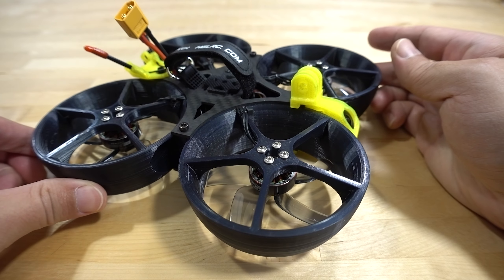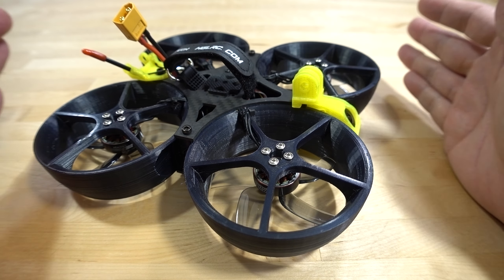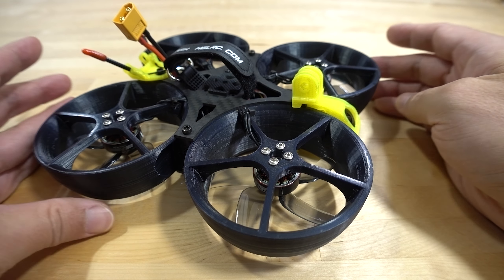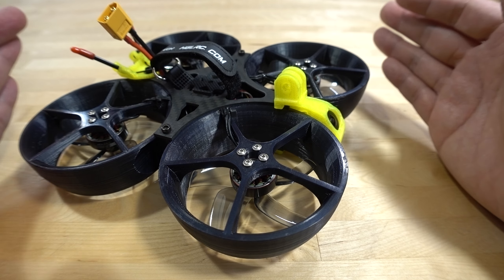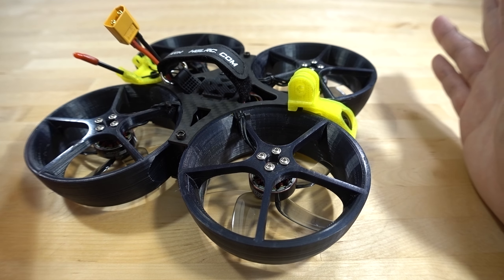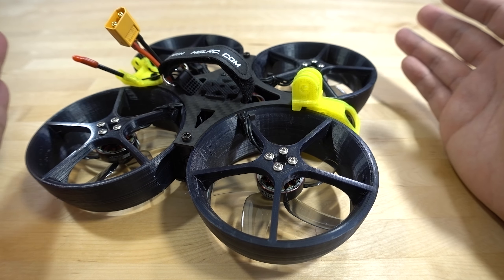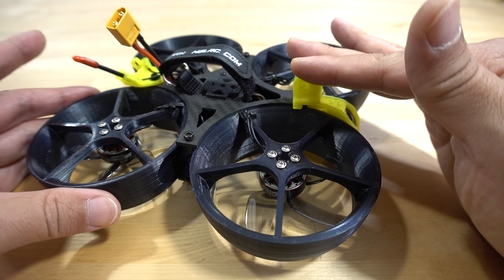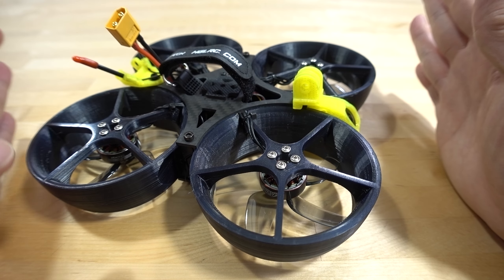It's got big motors with plenty of power, and of course it's intended for racing and surviving crashes. This might not be a bad one for beginners who crash a lot — just don't put a GoPro on it, as that could probably destroy it at some point.